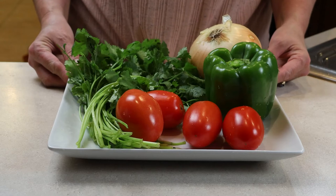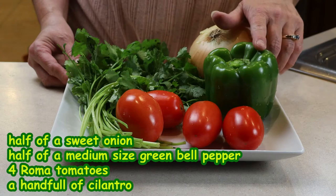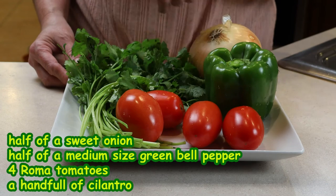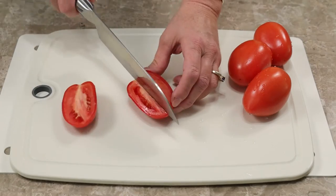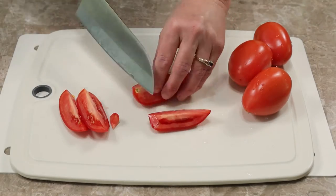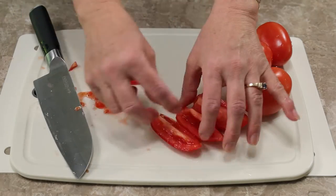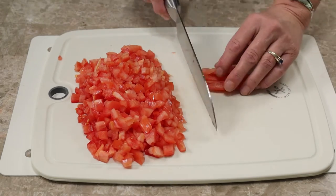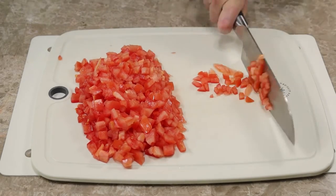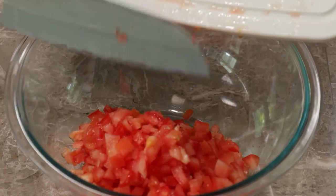For the vinagrete, I need to chop half of a sweet onion, half of a green bell pepper, four roma tomatoes, and a handful of cilantro. I cut the tomatoes into four pieces, remove their core and seeds, of course. There is no need to remove their skin. Slice them into fine strips, slice them across, and place them into a medium-sized glass container.